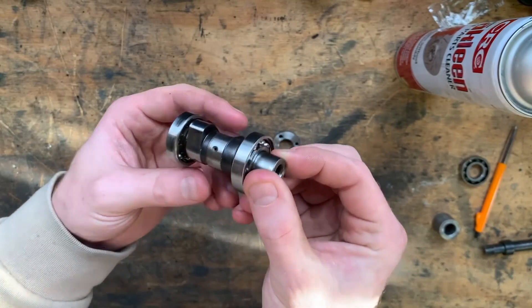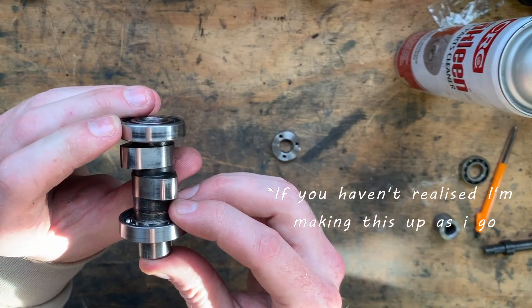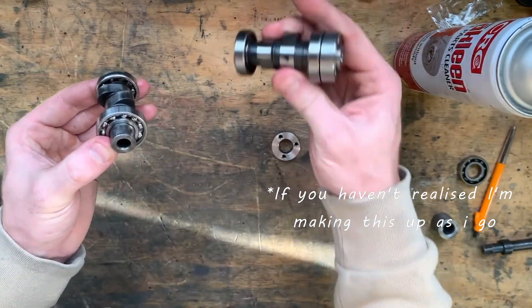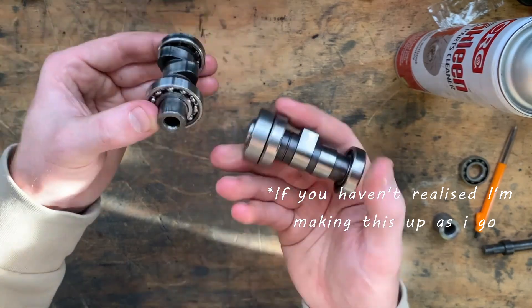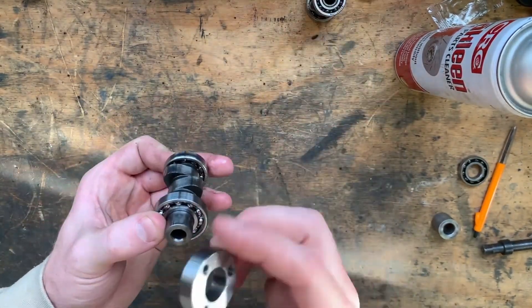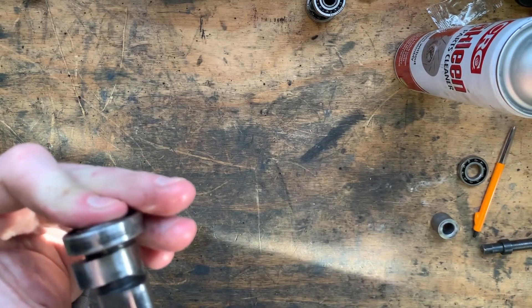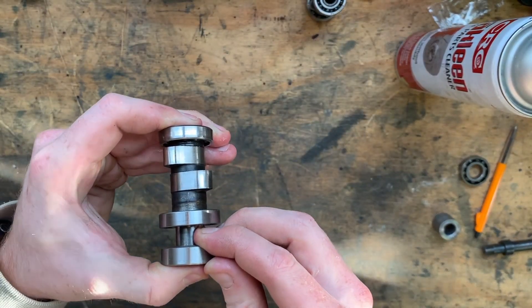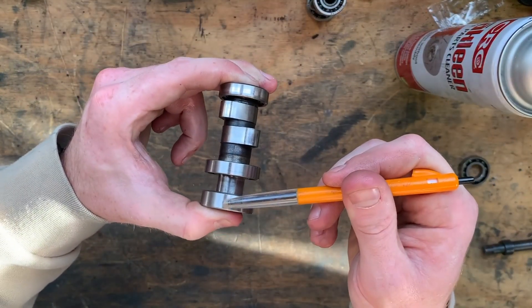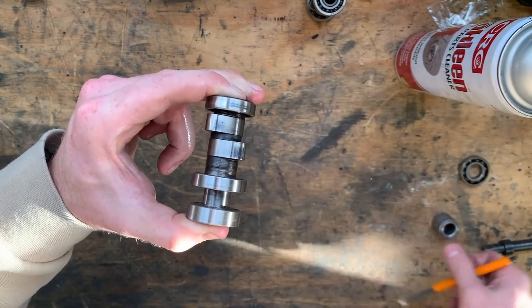I think the easiest way to do this - I scribed a line on it, and I scribed a line there too. I've got two scribed lines. What I'll do is run my engineer's square down this scribed line here, make sure it lines up in between these two cam lobes, and it should be right.